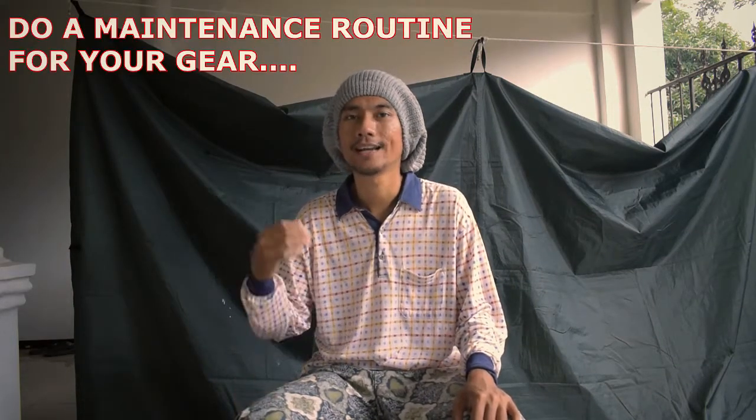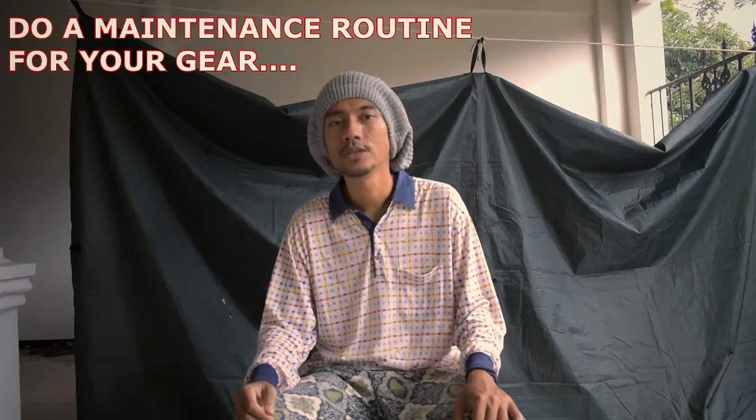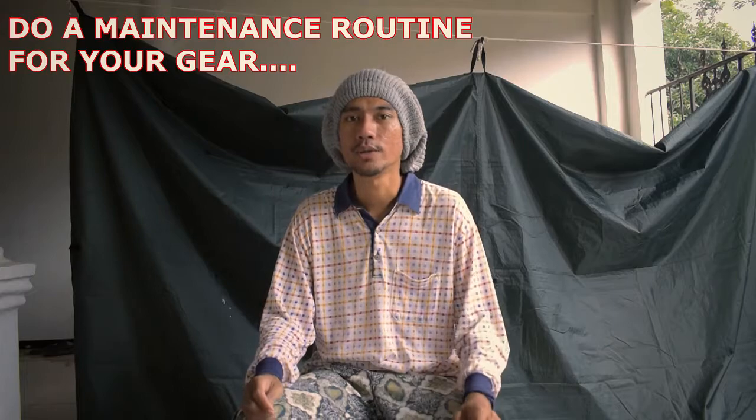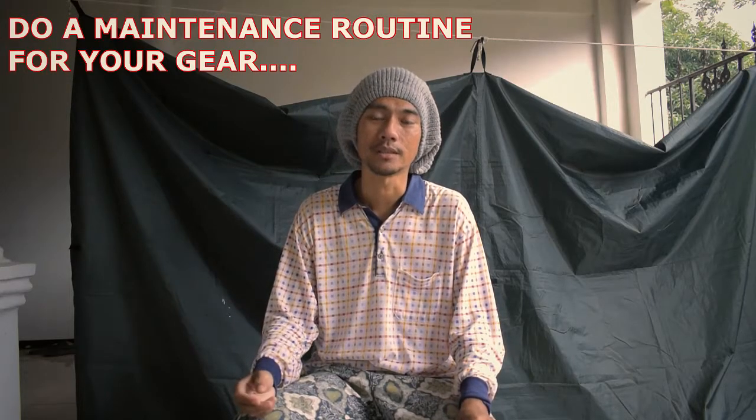The last tip for you guys: always maintain your equipment properly. I recommend you to do maintenance routines on your equipment, because if you always do that, your equipment will work perfectly in the field. That's all for me — see you again on the next video. Ciao! Bye!